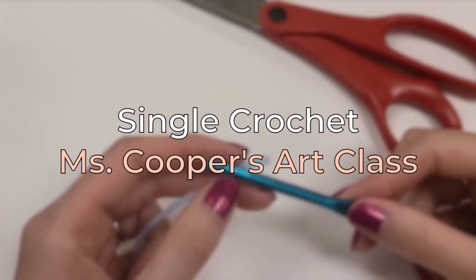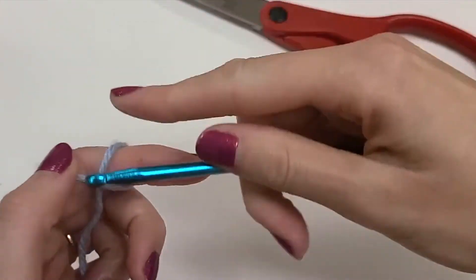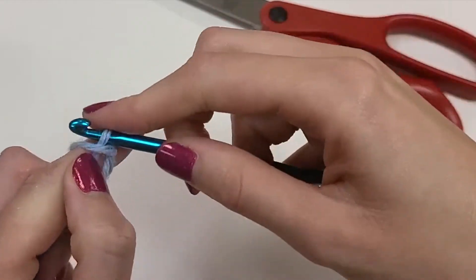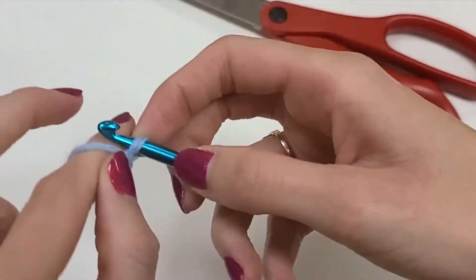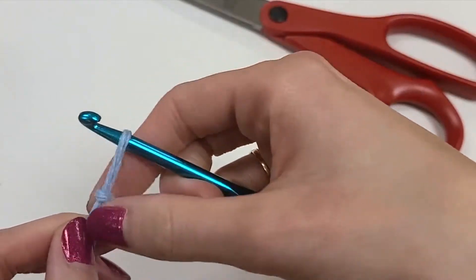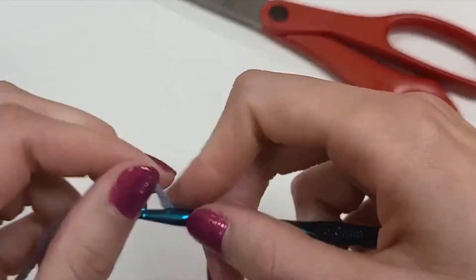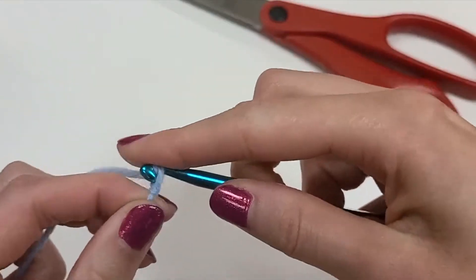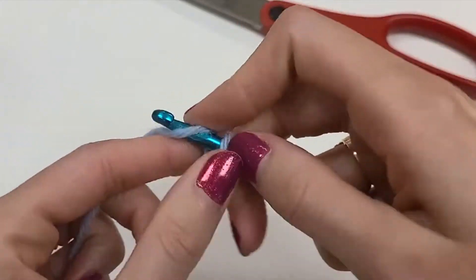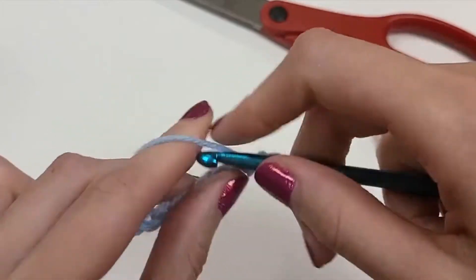Hello and welcome to Ms. Cooper's art class. Today I'm going to show you how to do the single crochet stitch. This video assumes that you already know how to do a slipknot — if you don't, I do have a video on that. You'll already know how to make a slipknot, how to hold your crochet hook and yarn, and also how to do some basic chaining. If you don't know how to do those things, I do have videos for that.